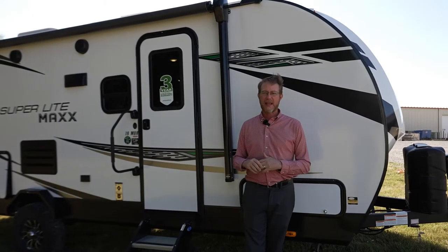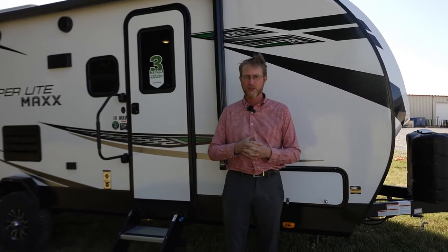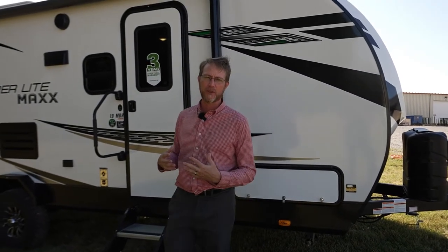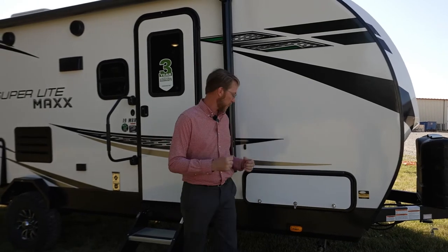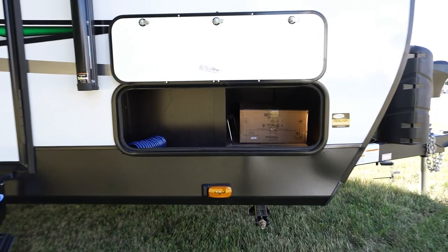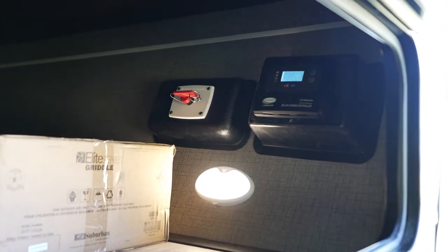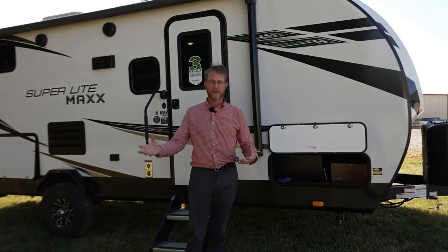One of the other new features we have this year is what we call the Xtend Solar One package, and that's standard on all of our Maxes. That is one 200-watt solar panel and a 30-amp PWM solar charger. The solar charger is going to be up inside your storage compartment — makes it easy and accessible to get to. Also new for this year is the battery disconnect to help control when things are charging and not.